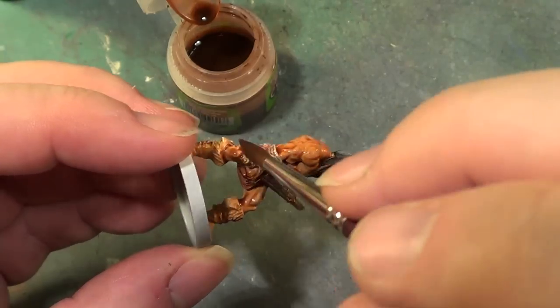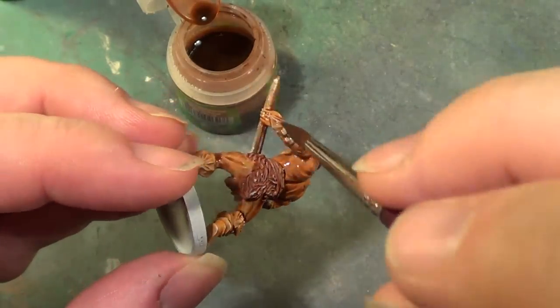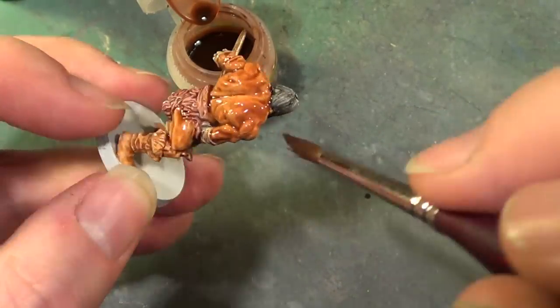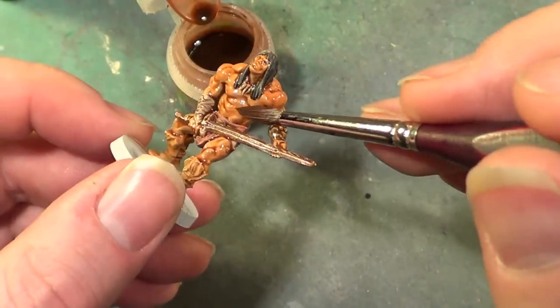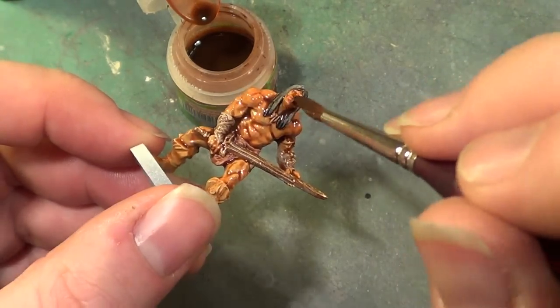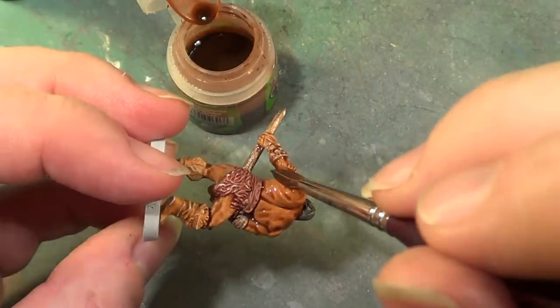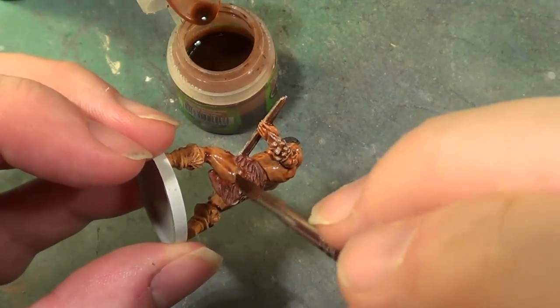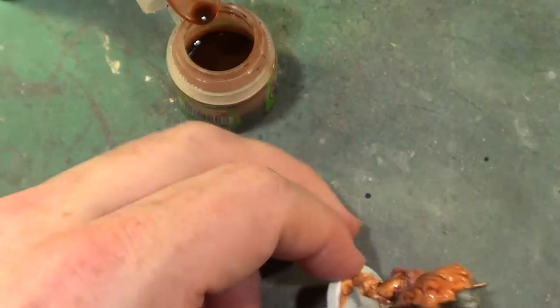As usual, I'm not going to bother with the eyes, because I'm not very good at doing them, and for a game piece that tends to be viewed from quite a distance it's not really going to be noticeable. They're just going to be in shadow from the eyebrows. That's how I see it, and that's how it's going to be, because they are my models and nobody's going to tell me I'm wrong. You can tell me I'm wrong, I'm not going to listen. Pure and simple.